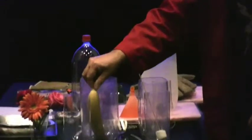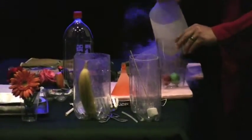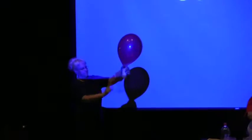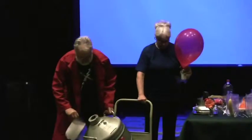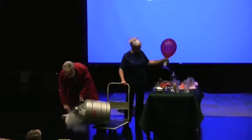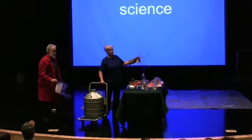I think I'll move the banana over there and put the ping pong balls in. If there are kids out here that don't like graduations, this would be great.